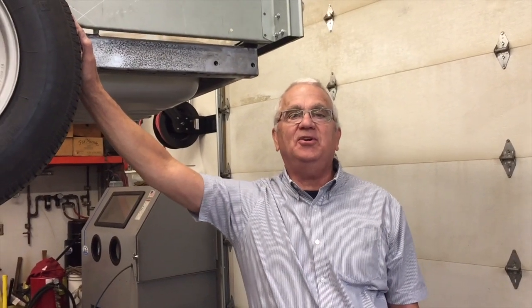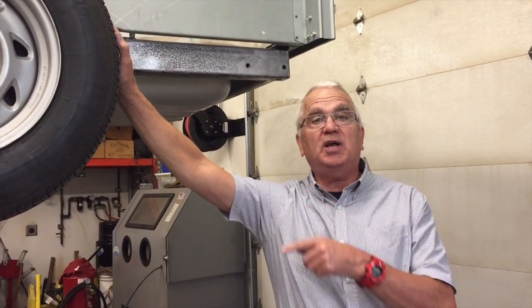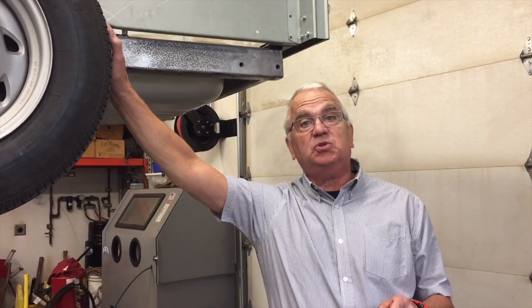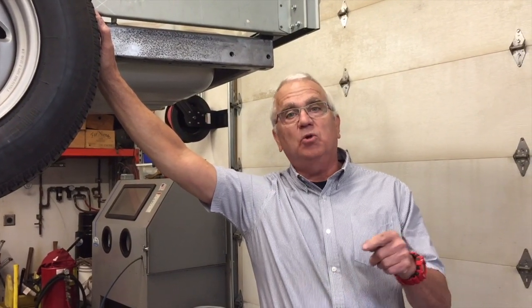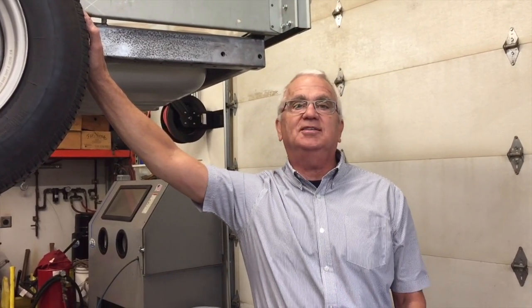Hey guys, welcome back to Idaho Fabricator, I'm Steven and it is good to be back in the shop today. I finished the brakes on the '53 Chevy truck. I got it up in the air so I can do a walk-around and show you guys what I did and how I did it. If you haven't subscribed yet, I really appreciate you hitting that subscribe button and the notification bell so every time I put on an action-packed video you'll get notified.